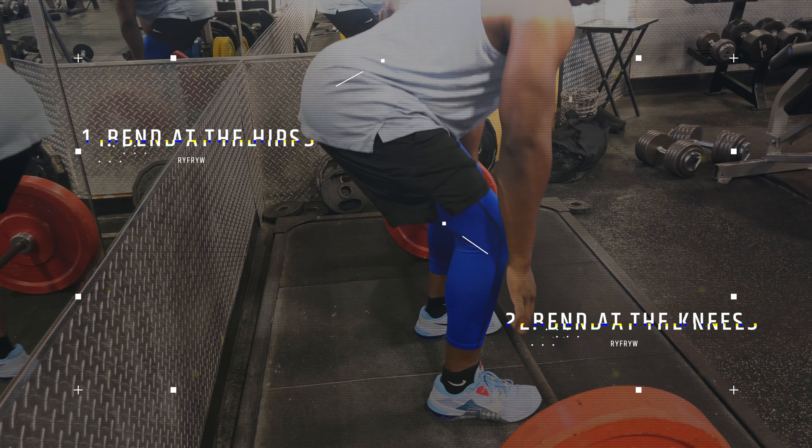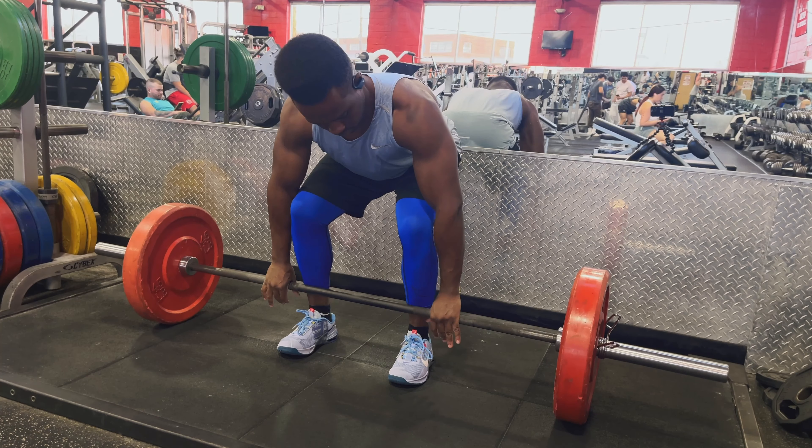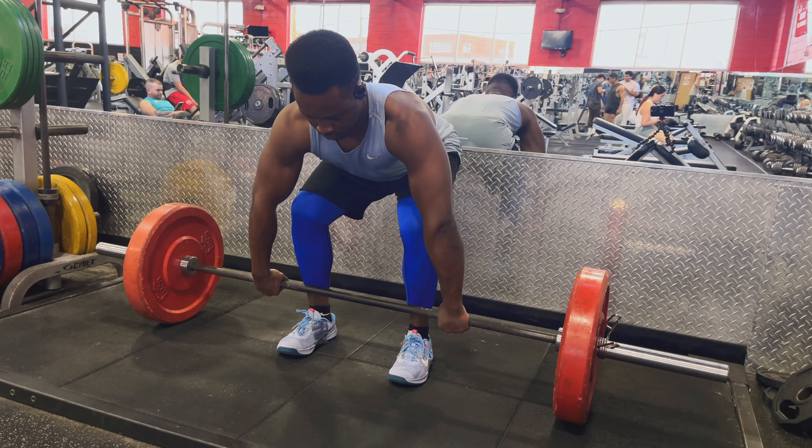Then you bend at the knees to go towards the bar so you can grab it. When it comes to your grip, you want to make sure your grip is slightly wider than your legs. Once you have your grip in check, this is where you tighten everything to prevent any energy leaks or any kind of wasted movement during the exercise.